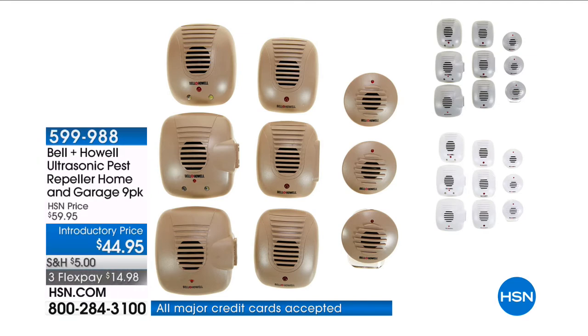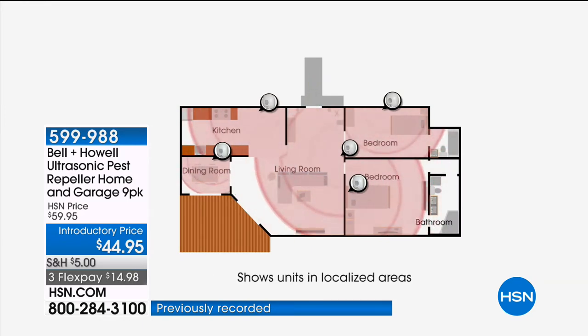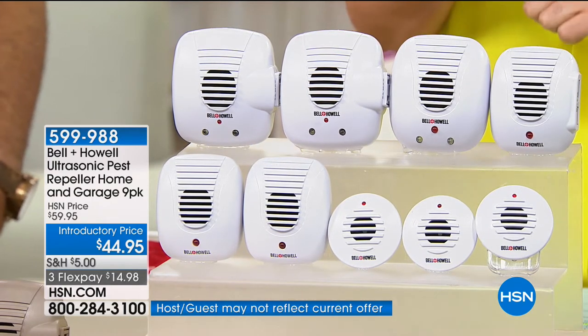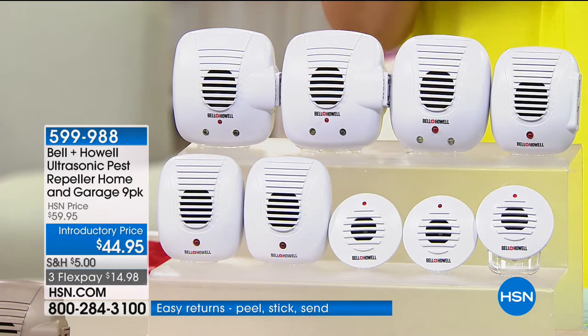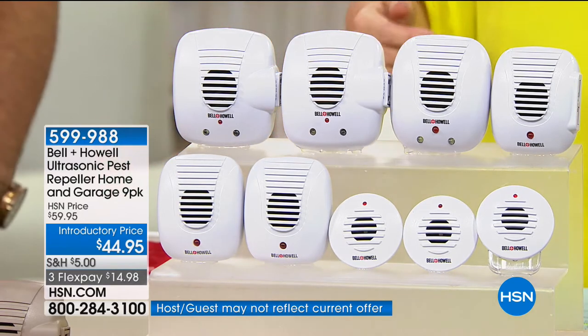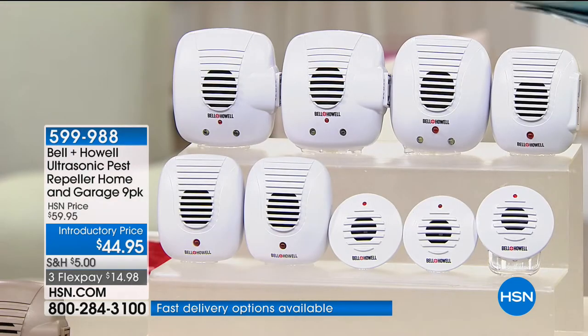Now it's Bell and Howell and one of the most complete multi-varied sets on their ultrasonic pest repellers — this is a home and garage pack, nine pieces, a whole home solution. Always a customer pick. In one purchase you can repel and redirect and deter rats, mice, spiders, ants, and roaches. I have colors available today: gray, taupe, or white. Item number 599988. I don't want toxins, poisons, or traps in my home because of the babies.